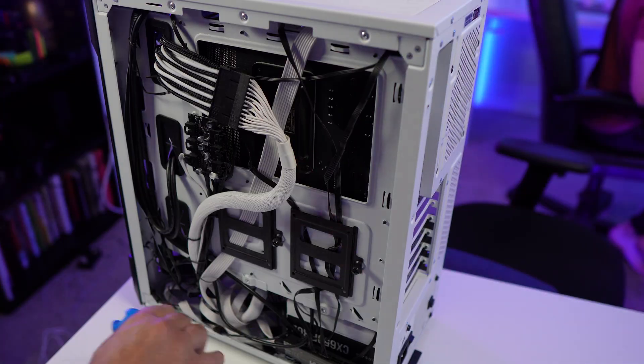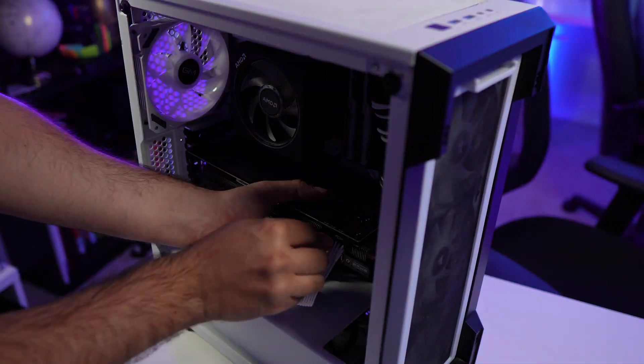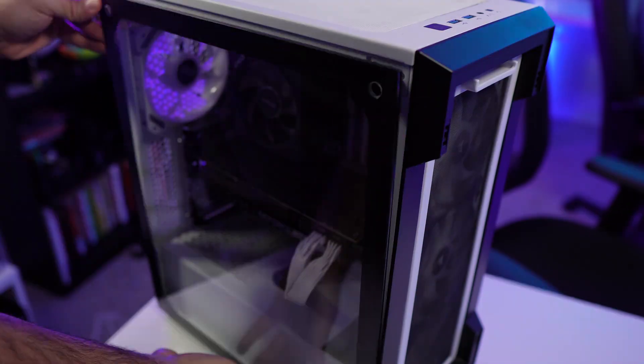Step number five is basically putting everything back together. As you're putting things together, make sure everything is clean. In my case, I took the back off and sprayed it off, used a little bit more paper towel, and cleaned a little bit of the edges and the corners. And that's it — your PC is cleaned and ready to be gamed on.